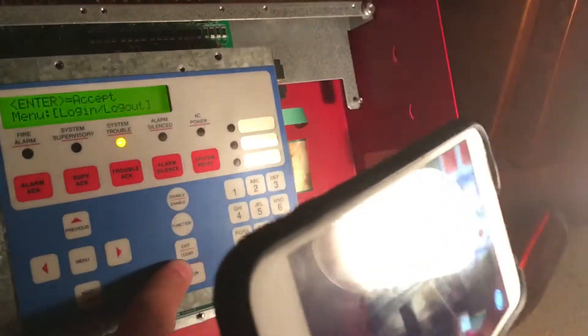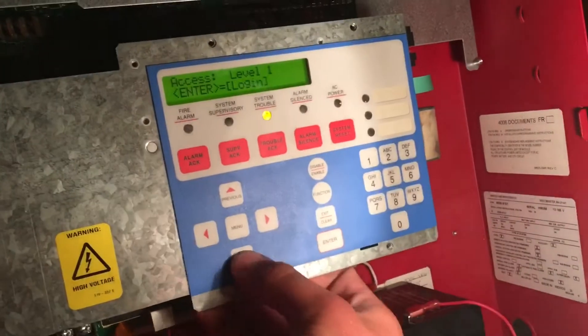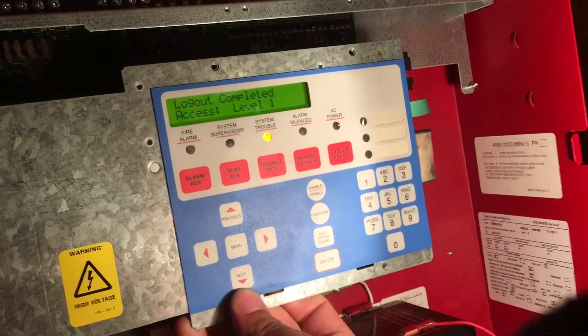You see that fuse down there? Let me just shine it in there — that fuse right there. It blew up, so what we're going to do tomorrow, well hopefully tomorrow — I'm pretty sure we're going to do it tomorrow.